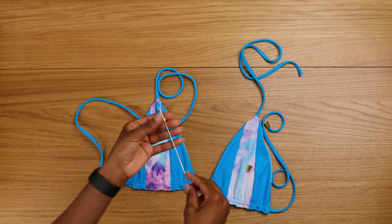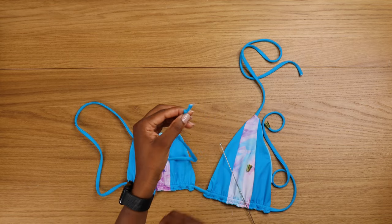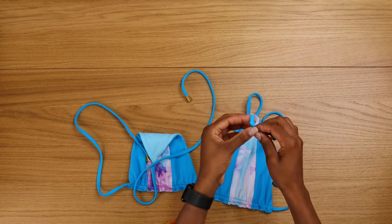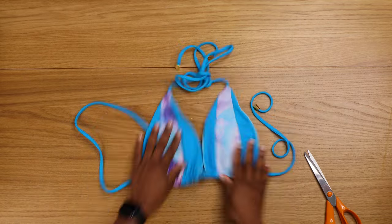I absolutely love this triangle bikini top — it's so different because triangle bikini tops never go out of style or trend. Every single year it's always on trend. Thank you so much, designer — I'll see you in my next video.